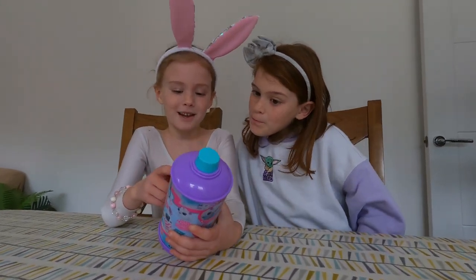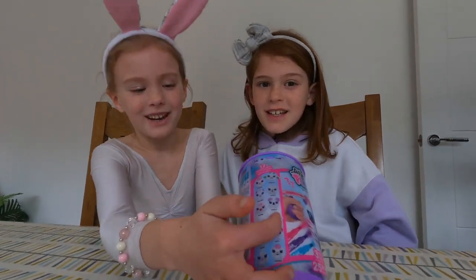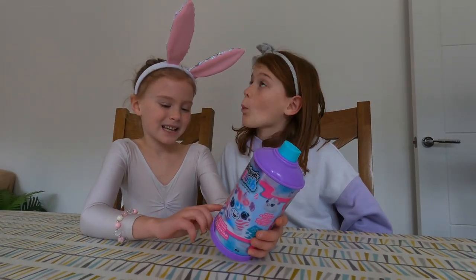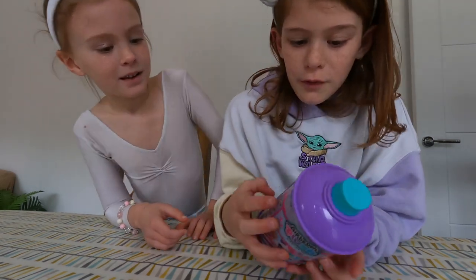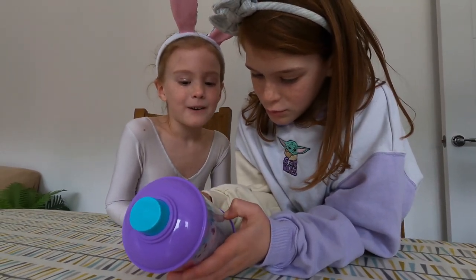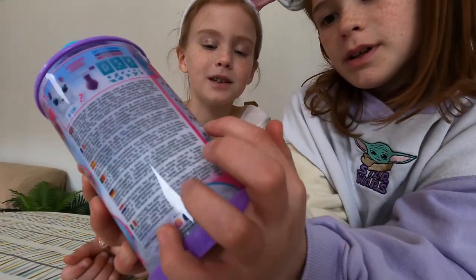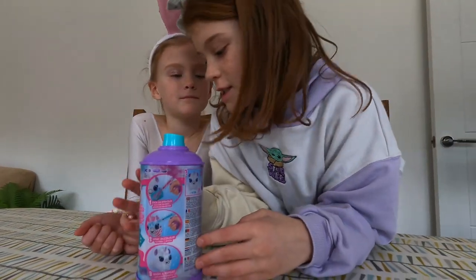You can get a poodle, a dragon, a unicorn, a husky, a puffer or a koala — I like that one. I think we're going to get it. You can also get a shark, a bird, a bear, a kitten, a seal or a monkey. Which one do you think we're going to get? I think we're going to get either the bear or the poodle. I think we're going to get the monkey or maybe the bear or the husky, so we've got pretty similar guesses.